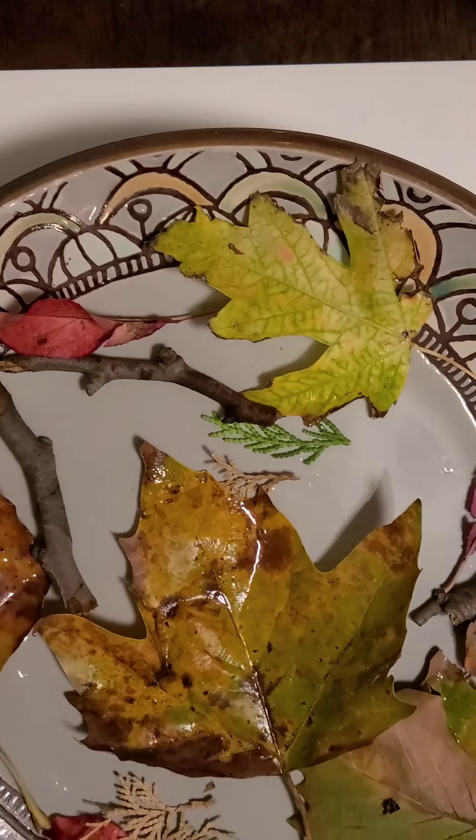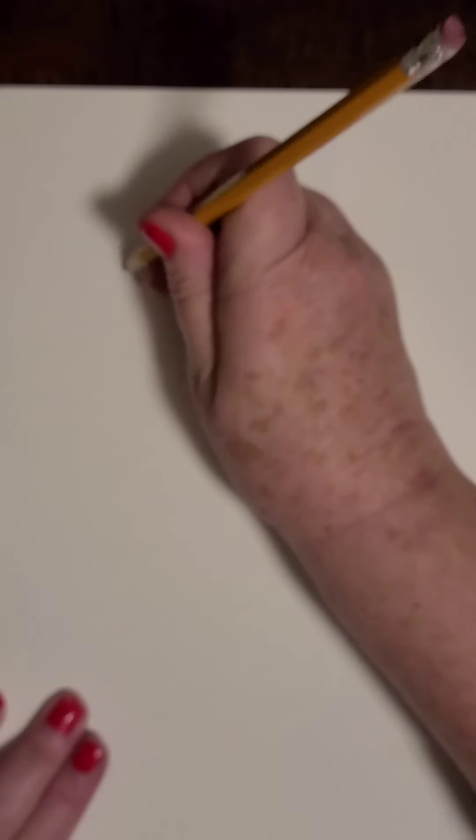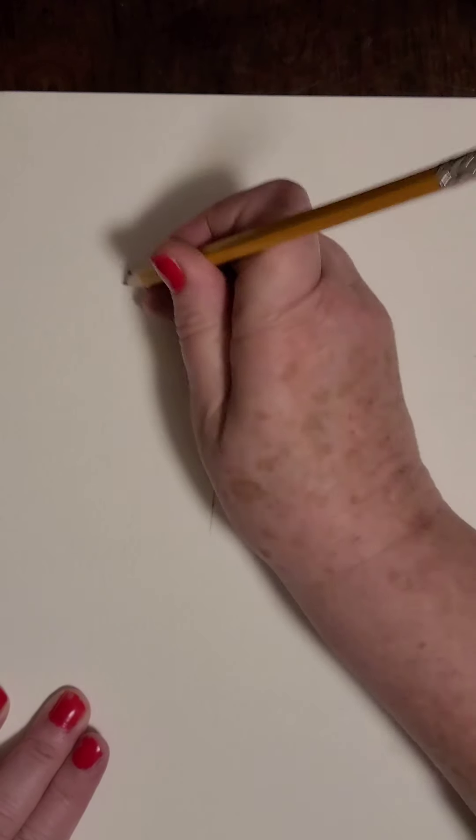Right now I'm thinking about how I'm going to lay out my leaves floating through the air. I'm looking at the leaves on the plate and thinking about making sure that some are turned different ways than others, and that they are very different kinds of leaves next to each other to make it exciting. Also to include the sticks. I'm going to begin by sketching with a regular pencil, thinking about it as if the wind is just making them float through the air.